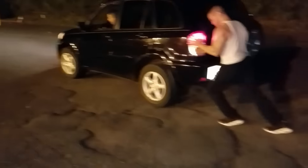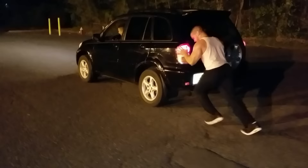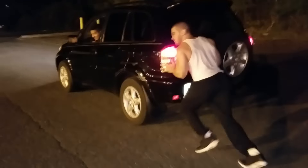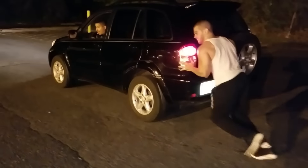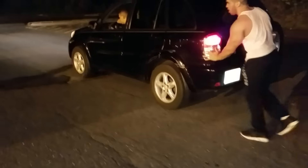Doing the treadmill in the gym for cardio can get boring. Something you could try is outdoor cardio like pushing your truck — it takes every ounce of energy you have. You're using your calves, quads, glutes, upper body, arms — everything. It's a great way to burn a lot of calories and build some strength as well because it's very heavy. I was out of breath after just a few seconds.